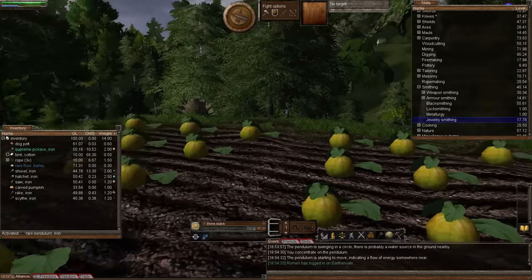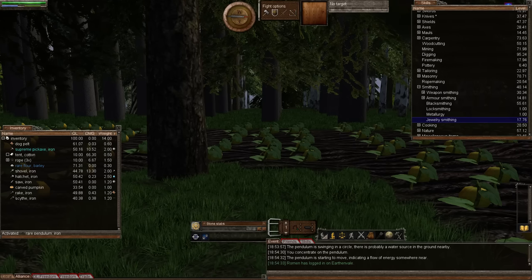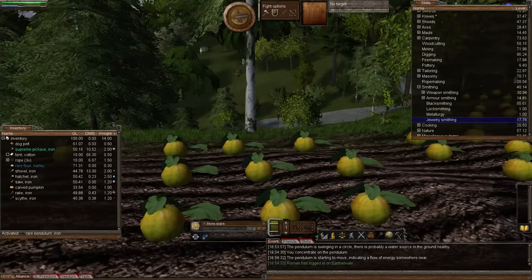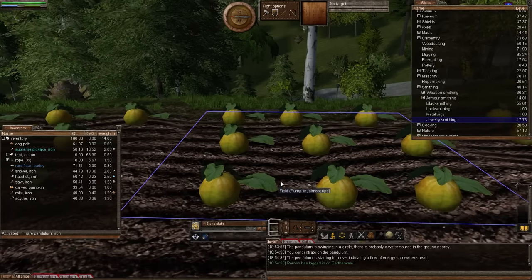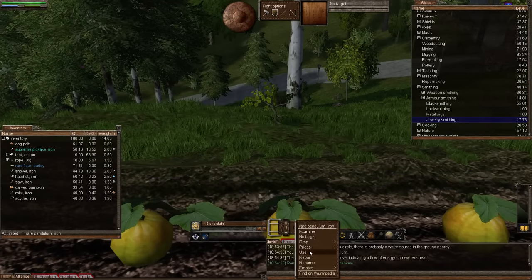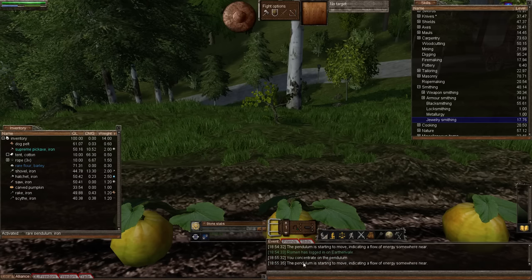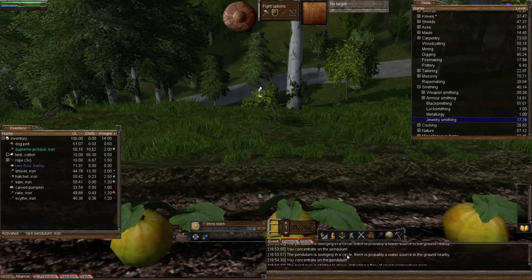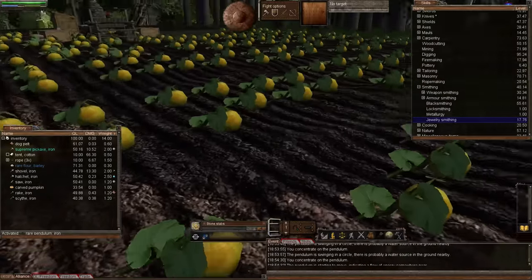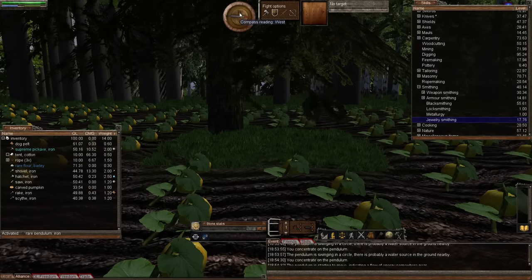I'm going to ask you a question and I don't expect you to know the answer, but just for fun — which direction is our water source? Is it east or is it west? Let's go one tile to the east and use our pendulum. The pendulum is starting to move — so we've lost the 'swinging in a circle' message. That makes it very easy: of course it now means the water source is in the west direction.